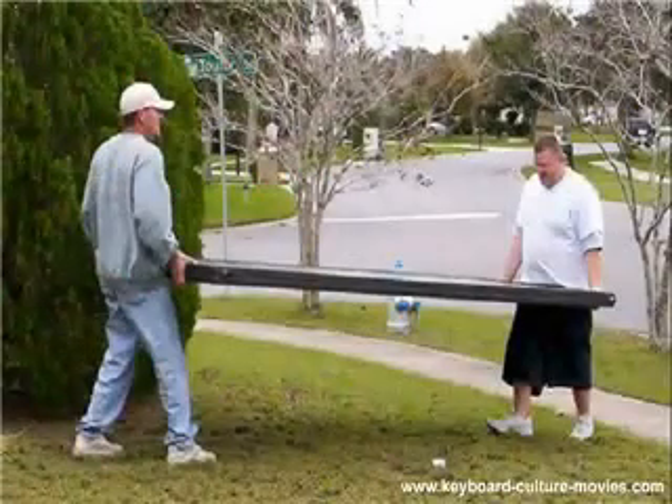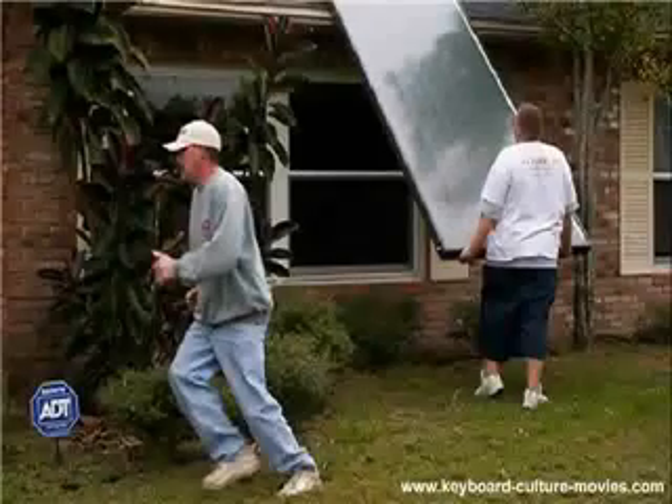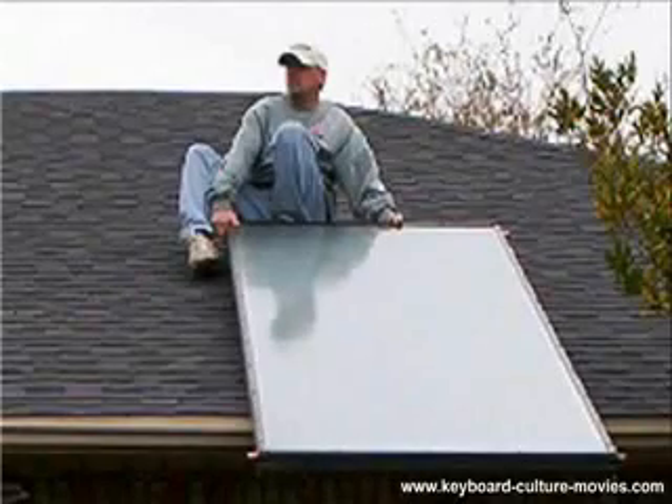The solar panel is moved from Band 2 into position to be lifted onto the roof. The solar panel is braced against the eaves. Installation specialist number three sprints towards the ladder as installation specialist two holds the panel. It's a good thing they ate their spinach — this requires muscle. Up we go.